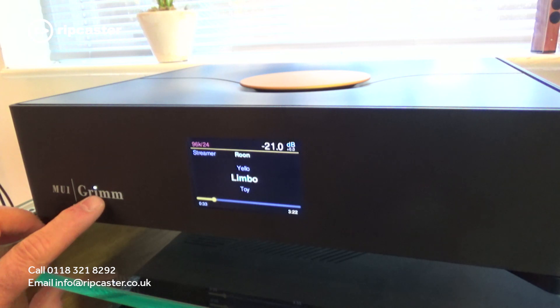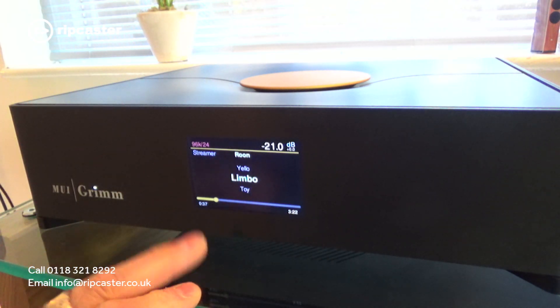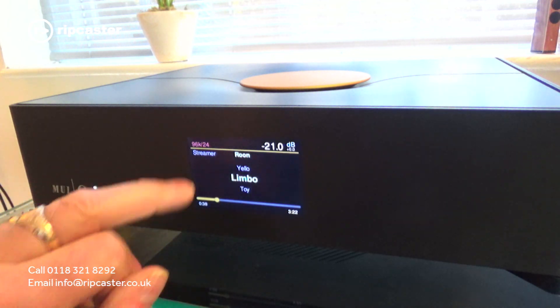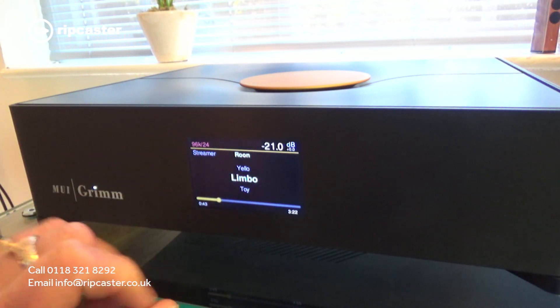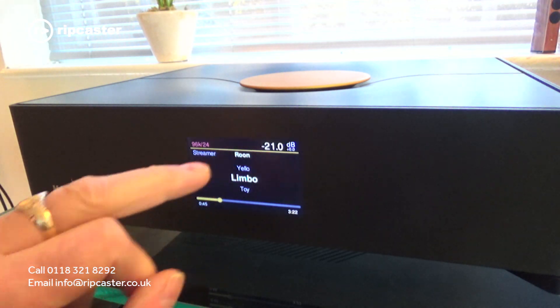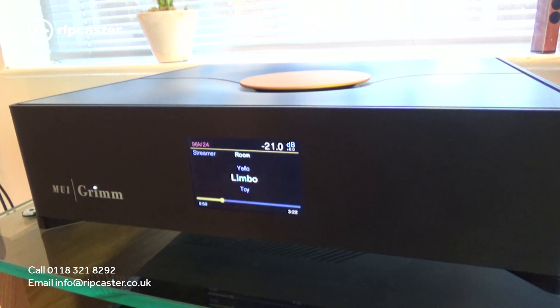As you can see it's powered on, with the power indicator showing on the Grimm logo. The little display is telling us what the track is — it's playing from Roon at 96 kilohertz, 24-bit, showing the track name, artist, album, the progress through the track, and the source.